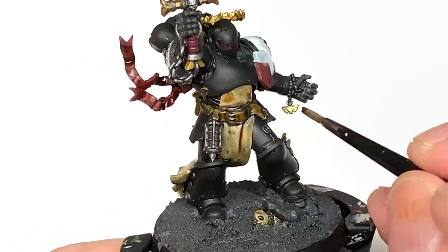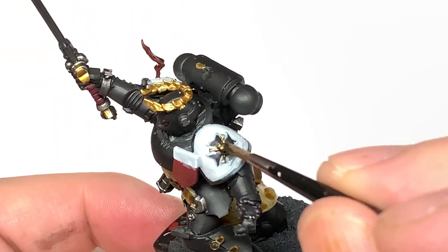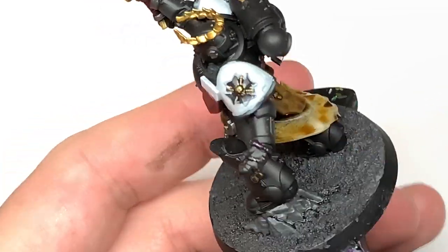Next up Citadel Agrax Earthshade. I'm going to use this to do all of the sections that we have done with gold - the Retributor Armour.